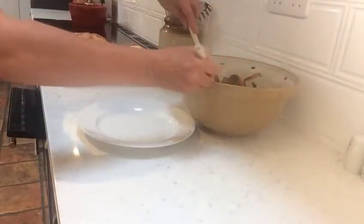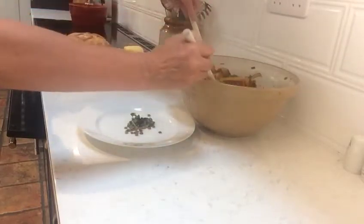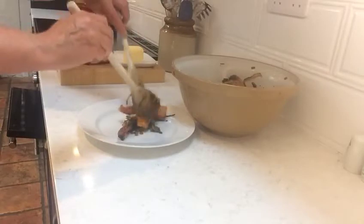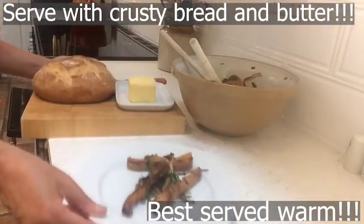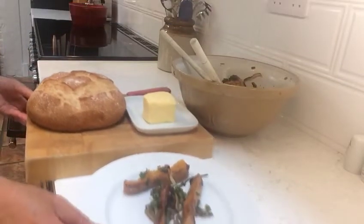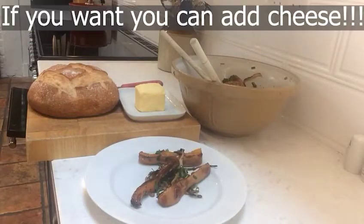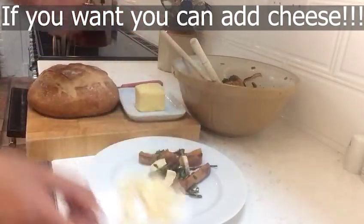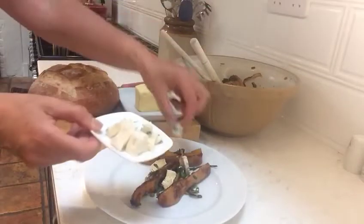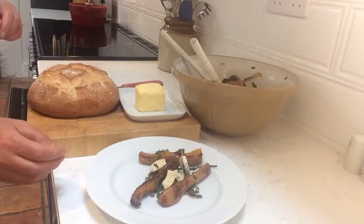And there you have roasted butternut squash with green lentils. Serve it with crusty bread and it's absolutely delicious. If you want to add little bits of cubed brie or cubed stilton, that makes it extra tasty. Add it while it's hot so it can melt over the top.